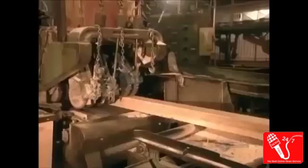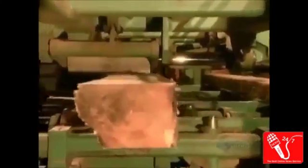The 4x10s on the first production line go for a second cut called the re-saw. They're cut in half into 2x10s.